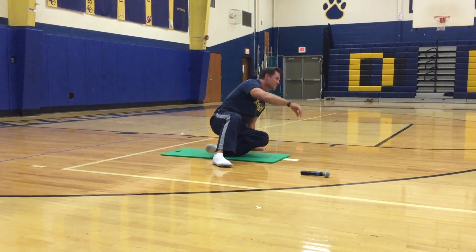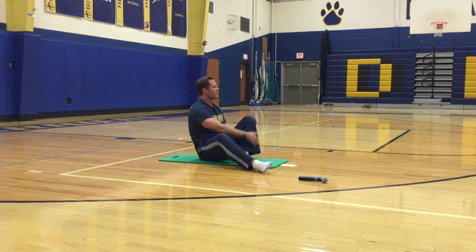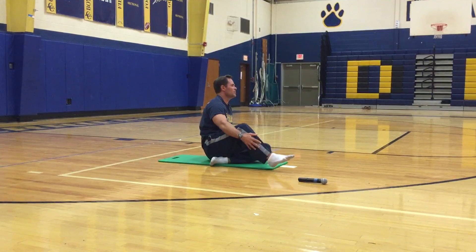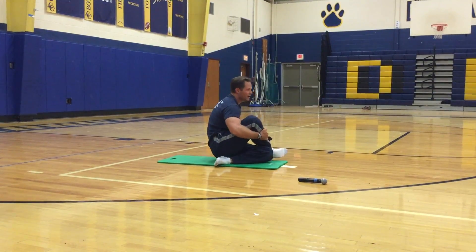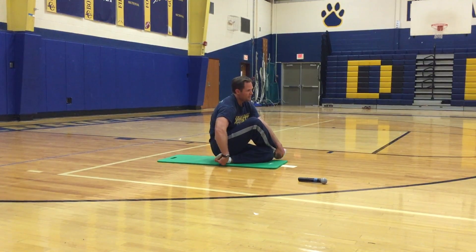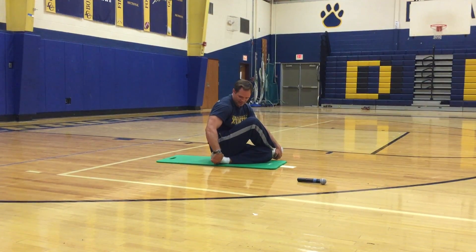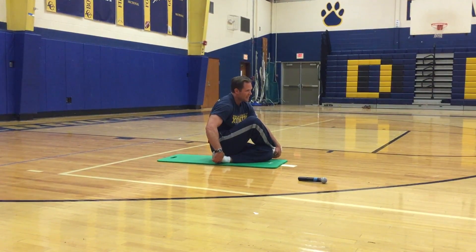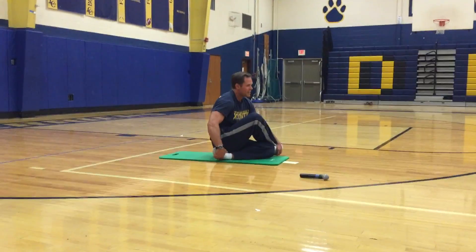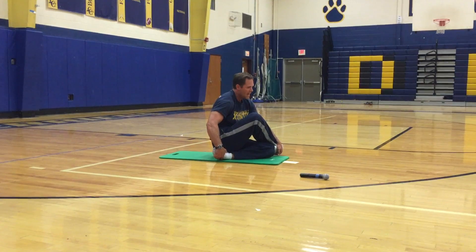Now we're going to sit up and stretch our glutes and lower back. Cross your left leg underneath your right glutes, cross your right leg over your left knee, and hug that right leg. I like to pull on my toes to get that stretch and crank down a little bit. We're getting that IT band, those glutes, and the lower back.